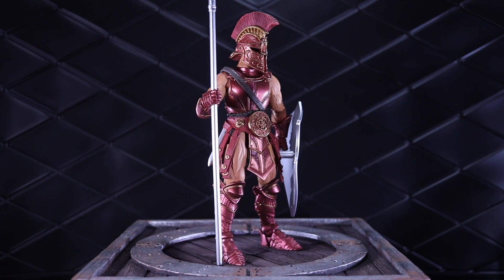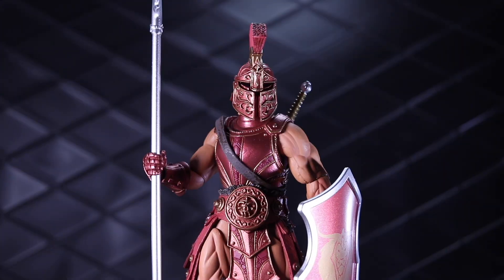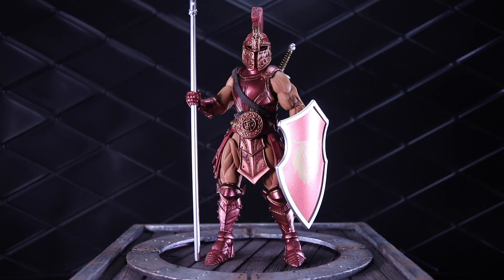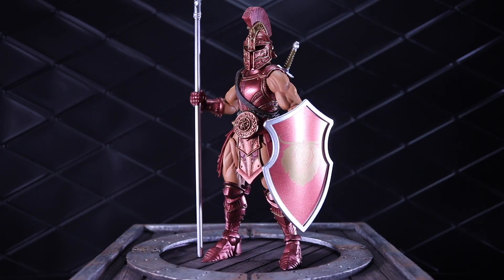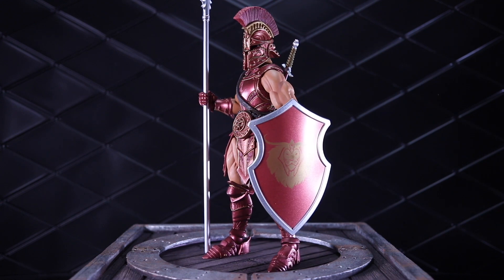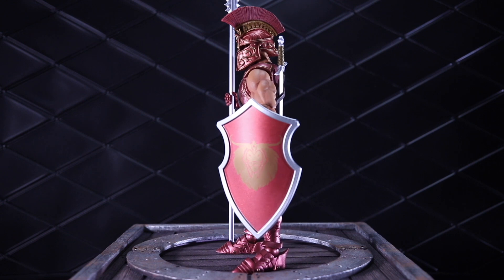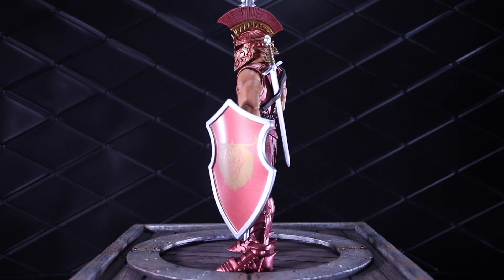Welcome to another Dorklair action figure review. Today I'm taking a look at the Mythic Legions Vetus from the All-Stars 4 Wave. I always call him Vetus, but the Four Horsemen did confirm that his name is pronounced Vetus, and I will probably slip up and call him Vetus at some point in this review, so apologies in advance.